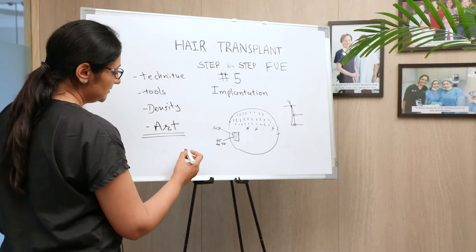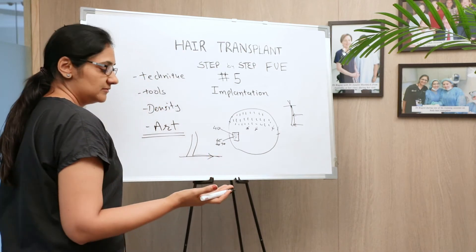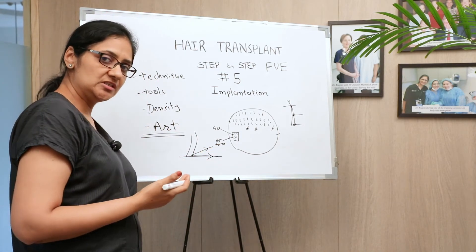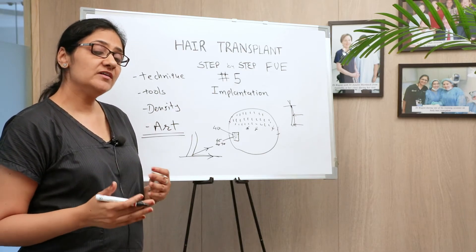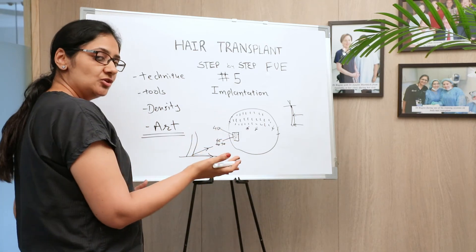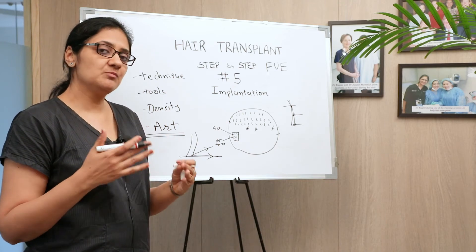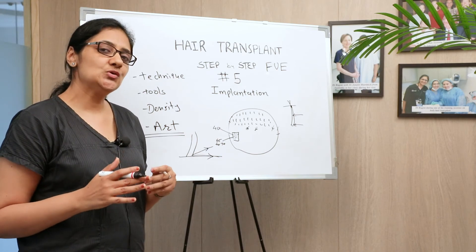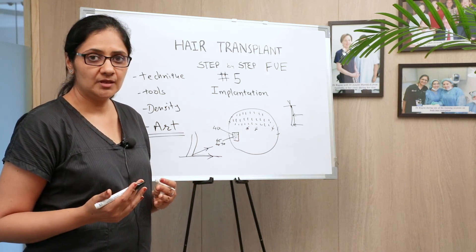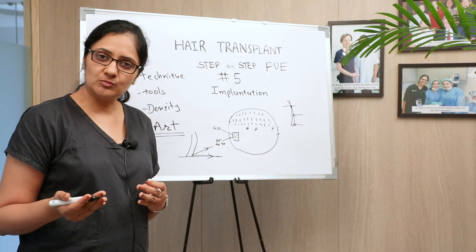When it comes to art, multiple parameters decide how natural the result looks: the direction of the grafts, the angle at which they are implanted — whether they come out like porcupine hair or lie flat — or are at a proper angle so the patient can comb, style, and change their style as needed. Angle, direction, depth of transplantation, density, and hairline design are all important. The hairline should be absolutely naturally looking, not blotchy or patchy. The number, color, and texture of the grafts placed also decide the outcome of the hairline.